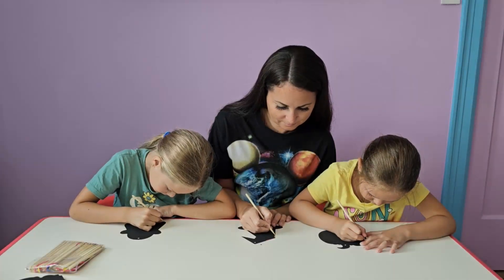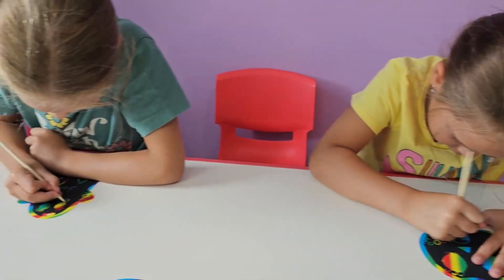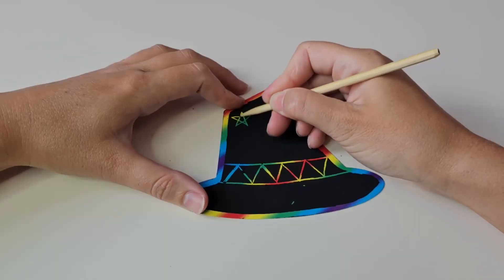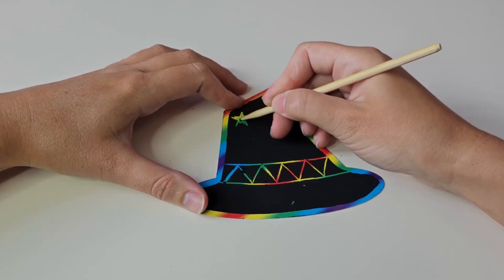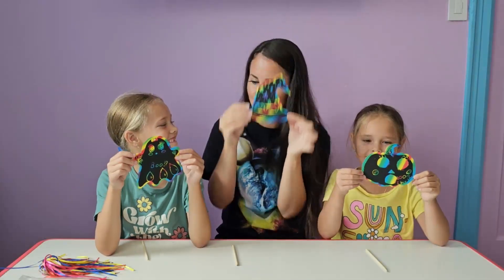This is a great activity for children to develop their own imagination. It will be fun to do the art crafts with your kids together, preparing for the coming Halloween. Create colorful and full of Halloween holiday atmosphere.